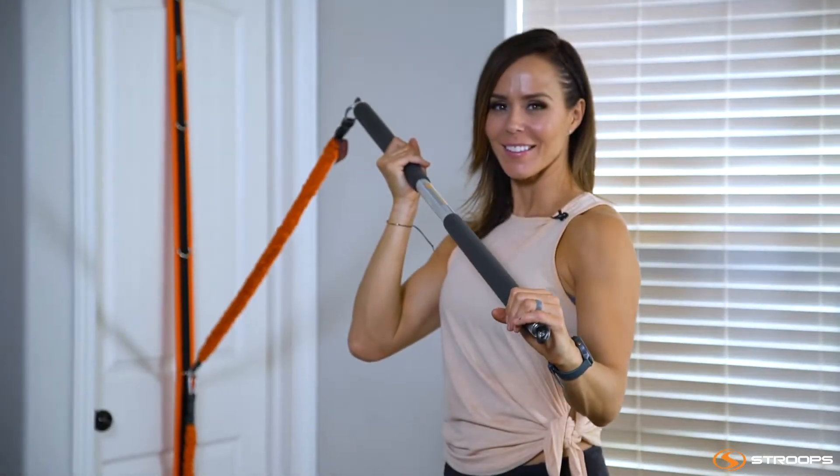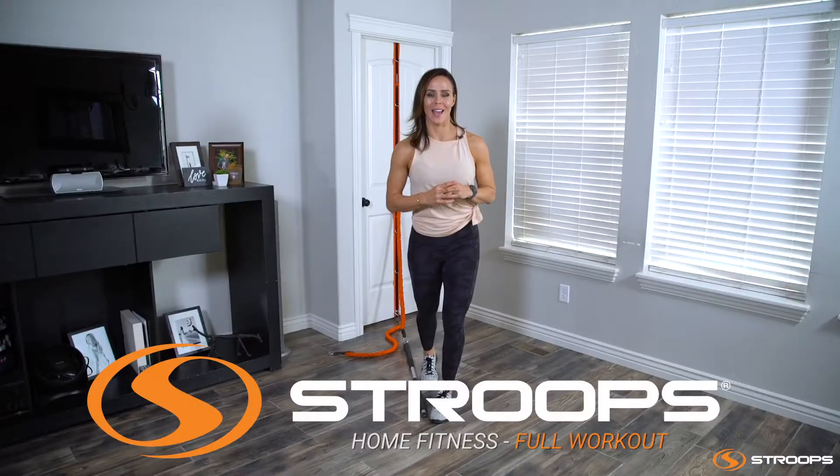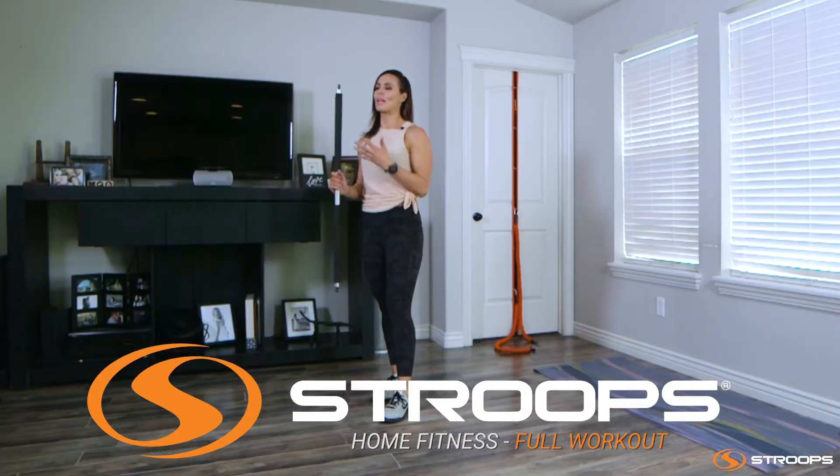Hi, I'm Allie Purdy and welcome again to another Stroop's at home workout. This is a full body workout giving the focus to our anterior and our posterior delts, our back and of course, our glutes.